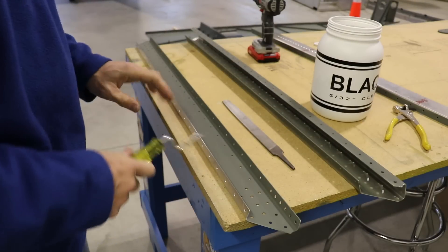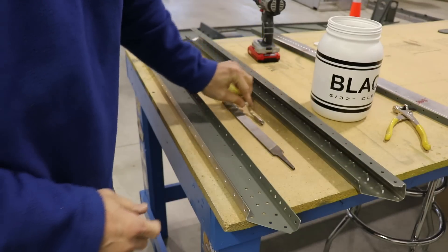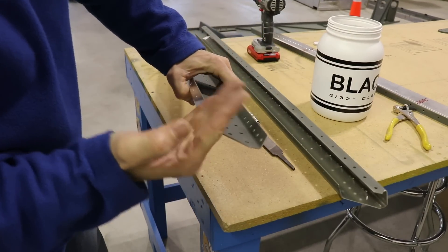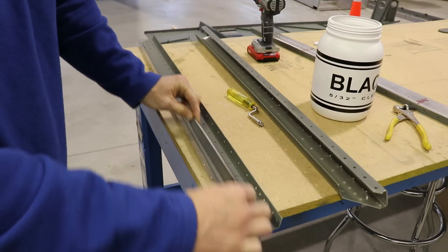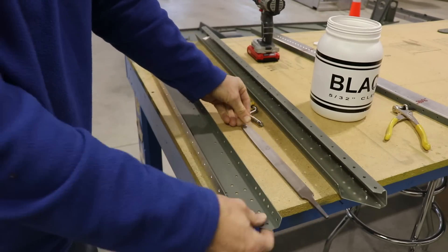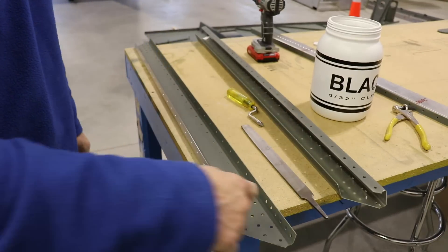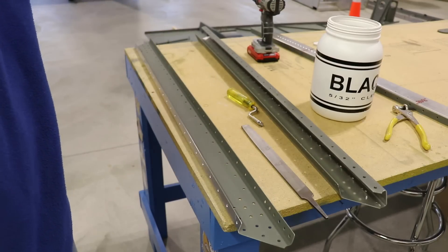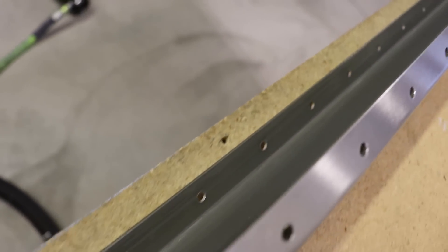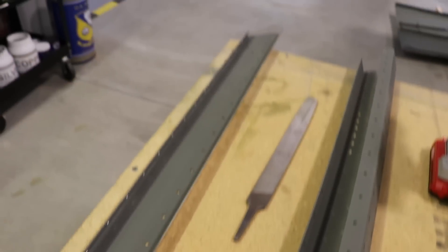Now since I just drilled out these holes they do need to be deburred. On the outside I just use this tool, but this doesn't work on the inside because this flange is bent inwards. So I'm going to take my file down the inside and just scrape off those burrs. I already did prime the inside of this, but I'll deburr the inside of those holes and then shoot another coat of primer over them. This primer is actually pretty tough once it dries, so I'll go ahead and shoot just another thin coat on that flange.